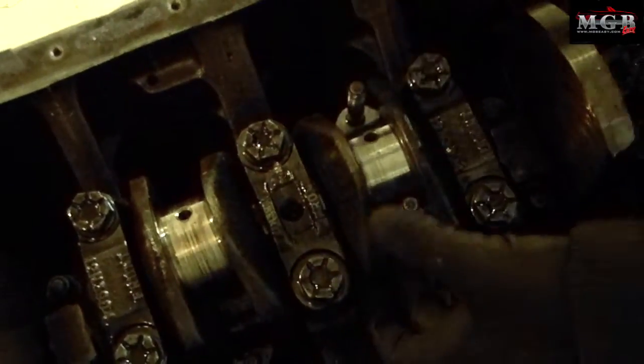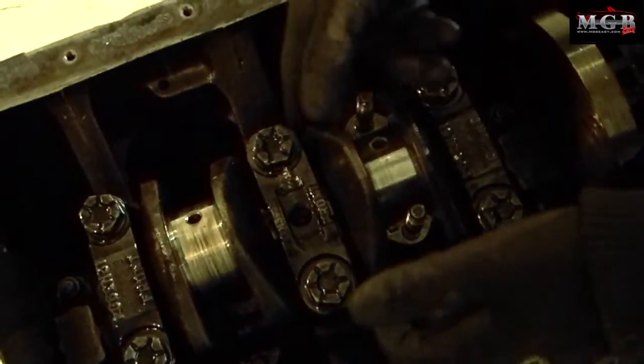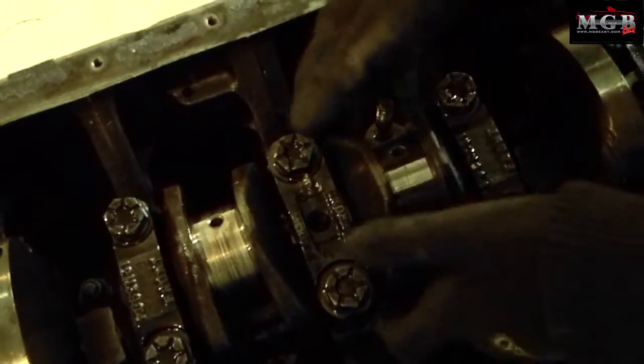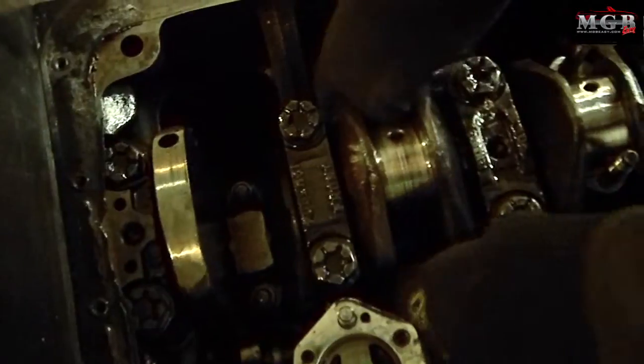You want to be careful when rotating because if pieces have dropped off, they will get caught and will not let you rotate the crankshaft. They kind of stick on their own once you pull them up.